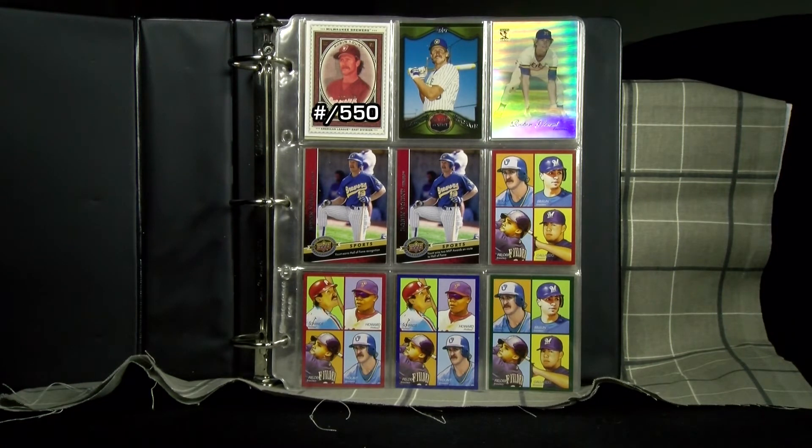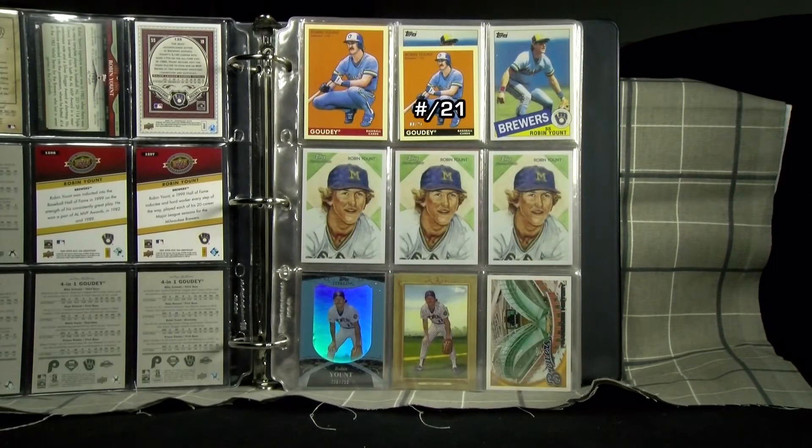As companies continue to release modern cards of legends and past greats, their issues frequently use similar photos or images and only change the coloring, numbering, and printing on the backs.